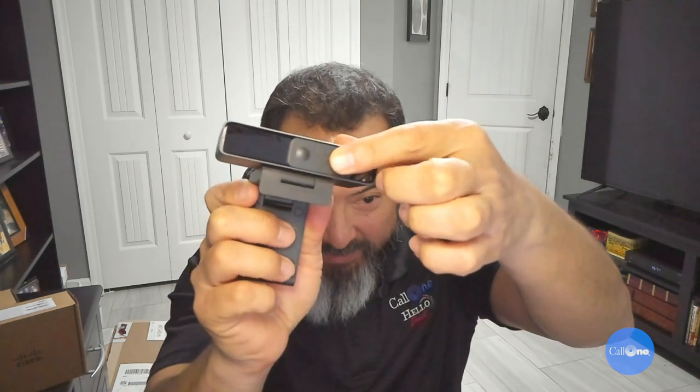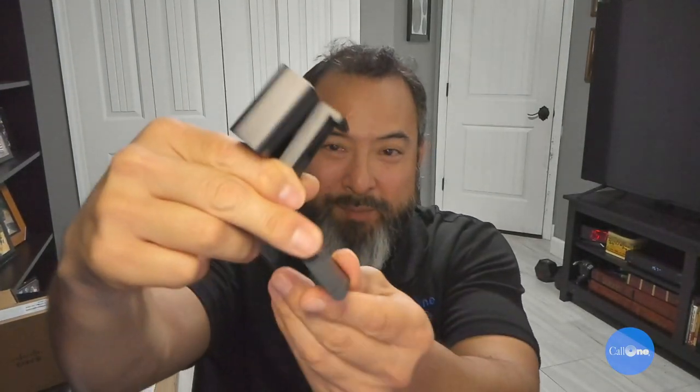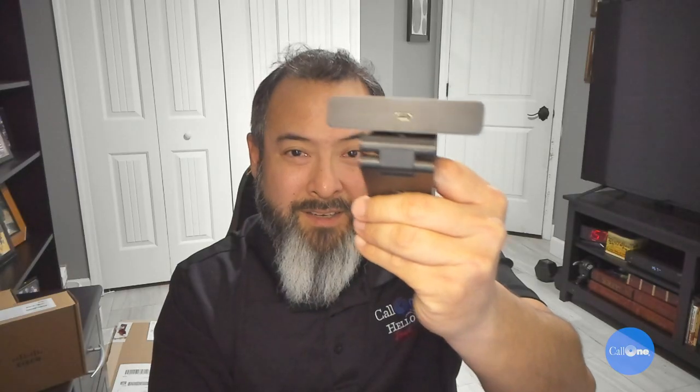I'm actually using it to film right now, so here's what it actually looks like. It's got really good resolution, a built-in privacy shutter, tripod, and the ability to mount it on pretty much any monitor or laptop.